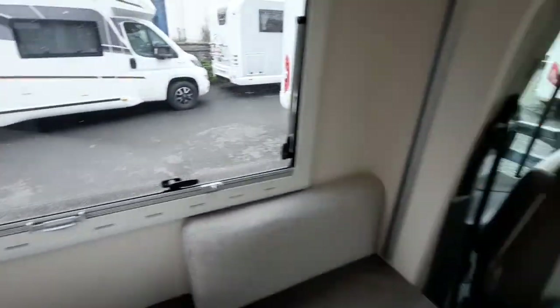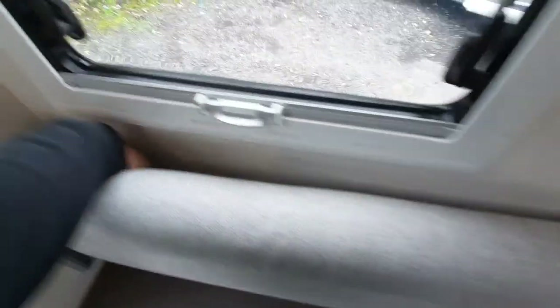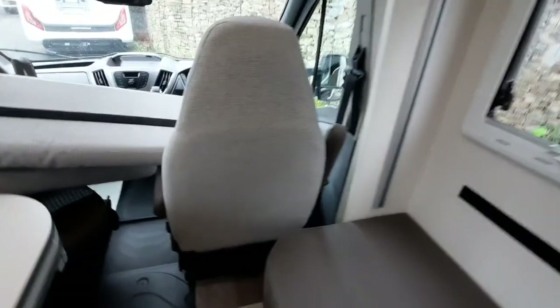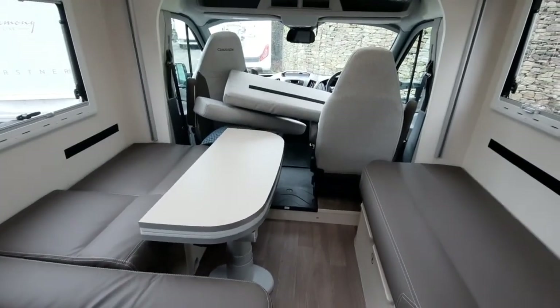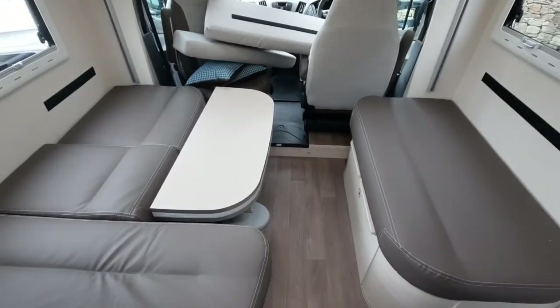To do the bed, we always remove these cushions — they are velcroed, so just store those out of the way — to allow us to operate both the table and the bed. The operation switches are found underneath the kitchen worktop. The first one is the table: bring that out of the way. That also formulates a bed underneath as well, with the cushions that are in the wardrobe area.